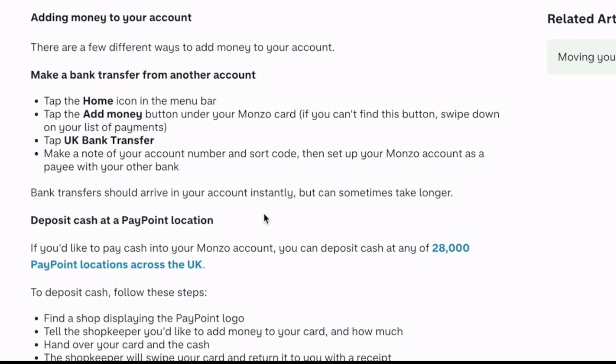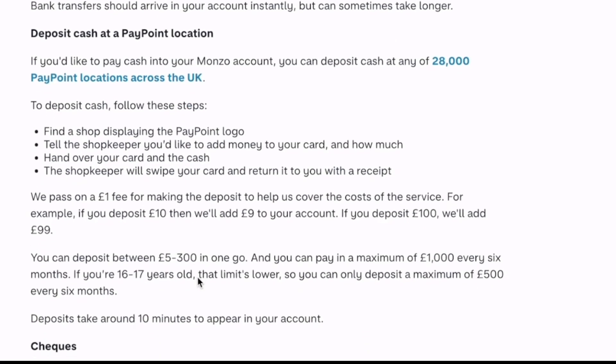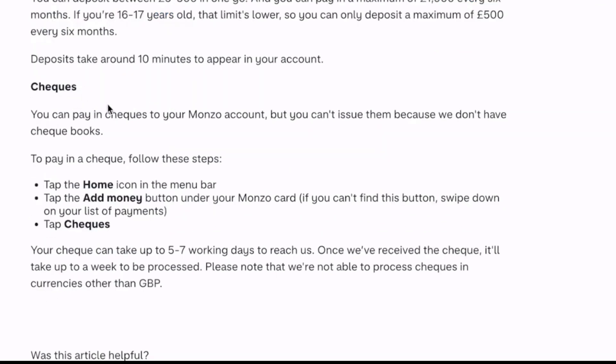It will appear in your account instantly, but sometimes it could take a little bit longer. You can also deposit cash at a PayPoint location. There are about 28,000 PayPoint locations across the UK. Just find a shop displaying the PayPoint logo, hand your card and your cash to the shopkeeper, and the shopkeeper will do the transfer for you.